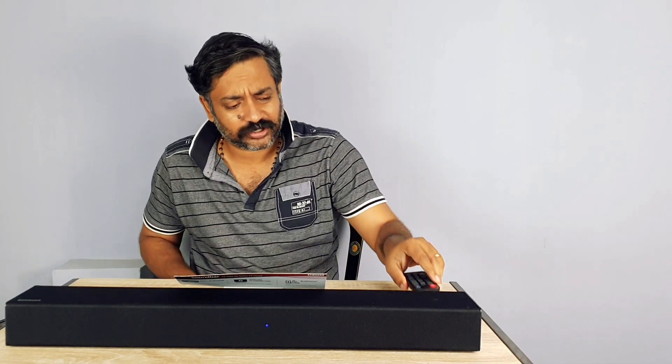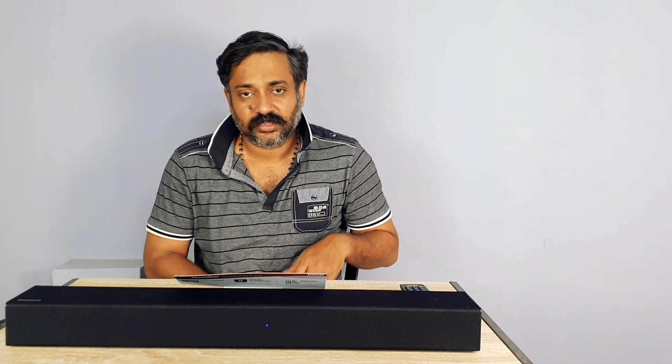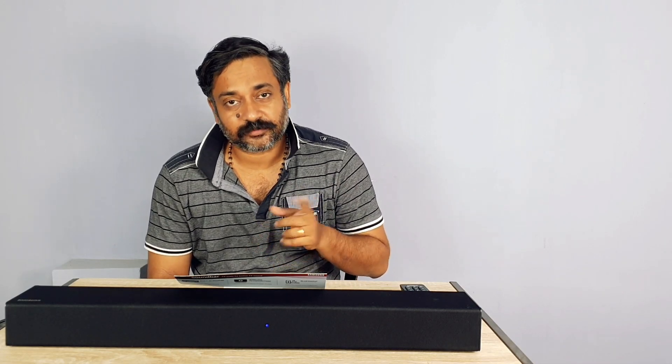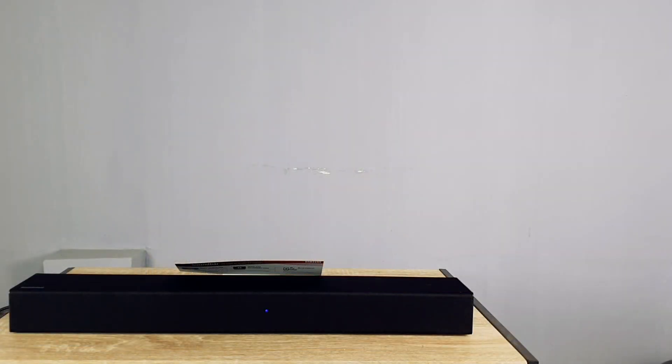Pretty good and solid. So what I'm going to do is I'll just play some royalty-free music from YouTube, from my laptop connected to this via Bluetooth, and then you guys will get to know what the sound quality is. So stay tuned — I'm going to play the first song. Please listen.